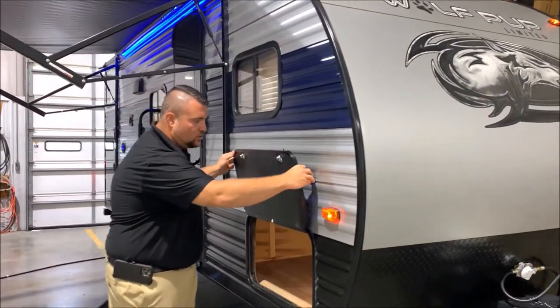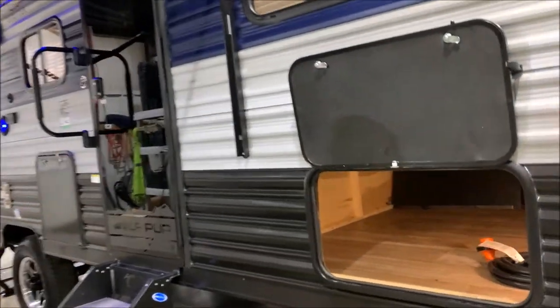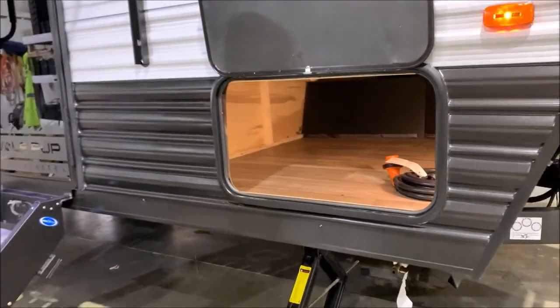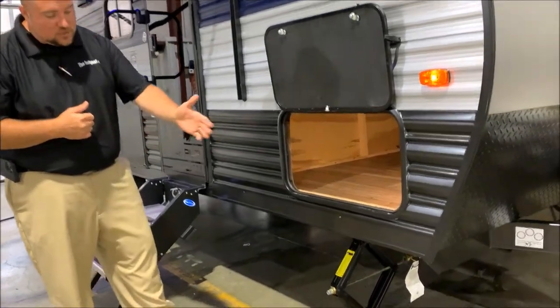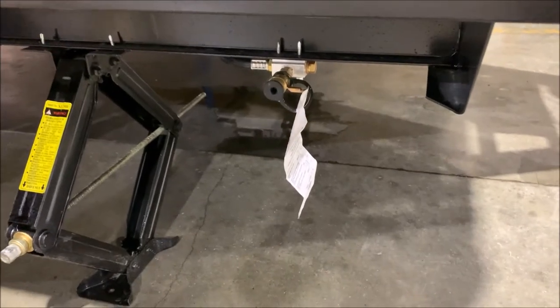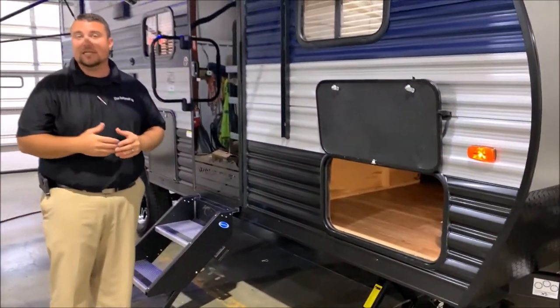Right here we have your front storage compartment — lots of room underneath the bed area. We have your 25 foot detachable power cord and the manual handle for the manual jacks as well. There are four jacks, two in the front and two in the back, and then we also have an LP quick disconnect. So if you have any portable gas grill, you can take that with you, plug it in there, and use the gas on the camper instead of bringing an extra bottle.